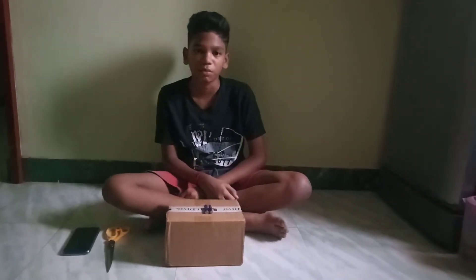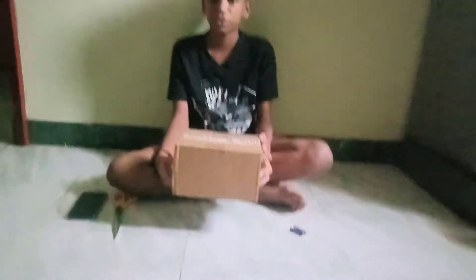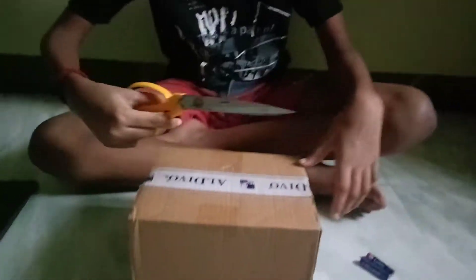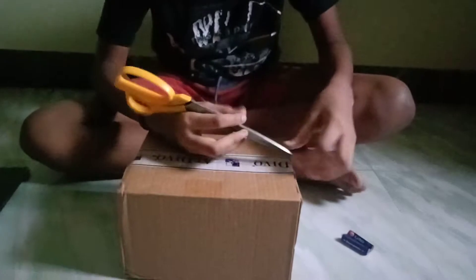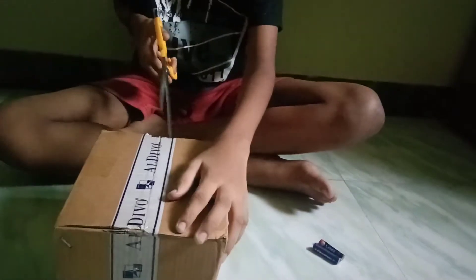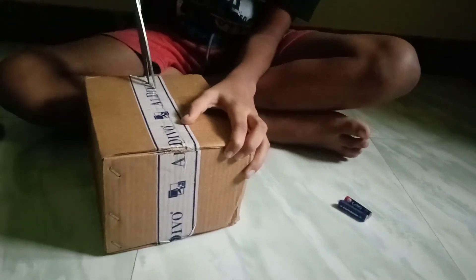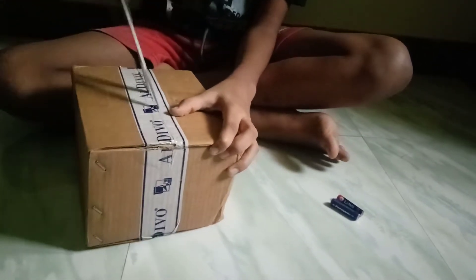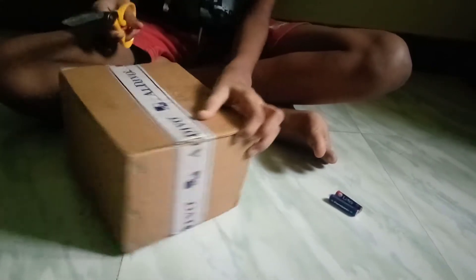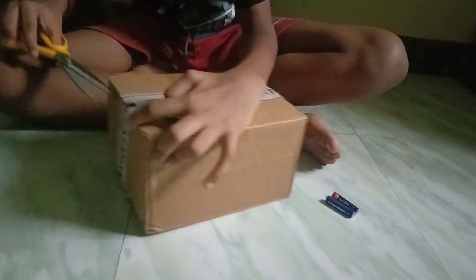I'm going to unbox this video. I'm going to unbox this package. I'll come with the package.